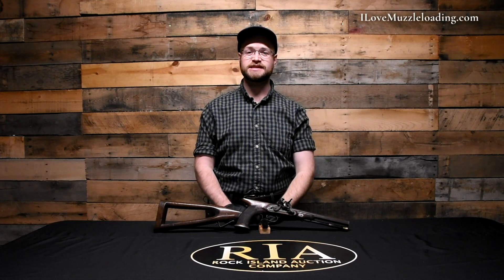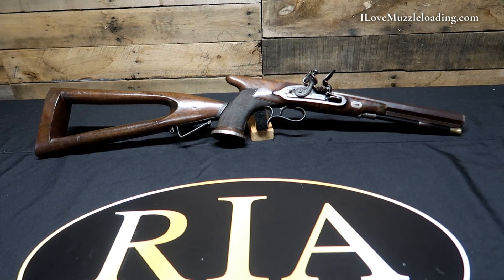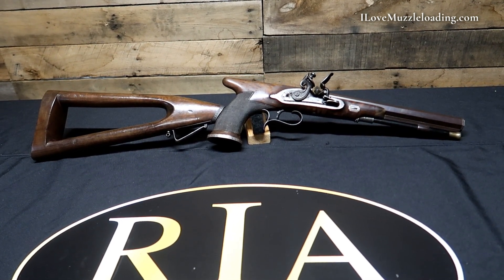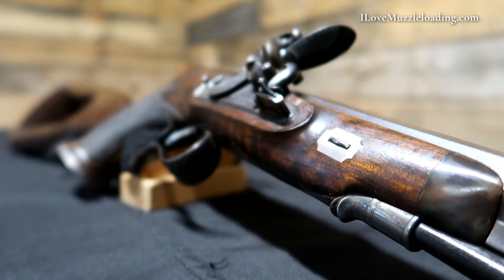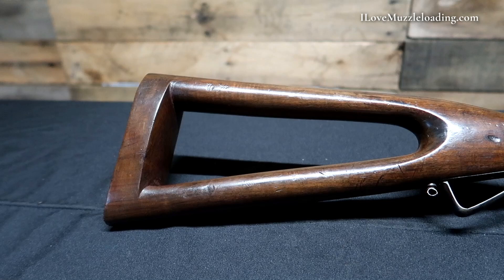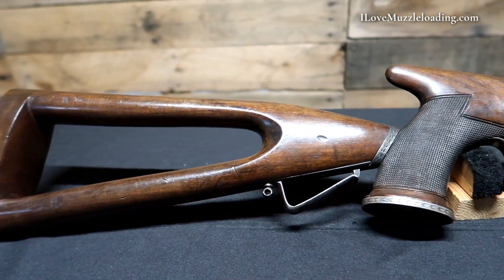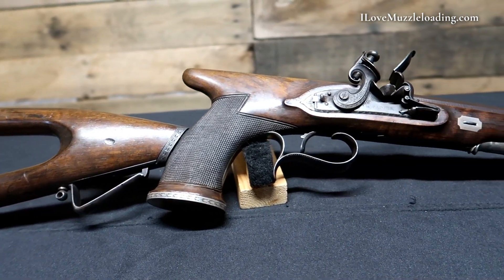Hi, I'm Ethan, I love muzzleloading, and this is an original William Parker saw-handled pistol. William Parker was active from 1793 to 1841, and his shop was taken over by his former partner's son and then son-in-law, and run as Parker Field & Sons until 1877. Parker had a royal warrant and manufactured and sold guns and other items to England's police forces.